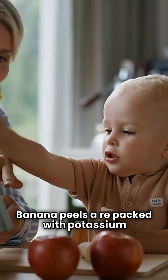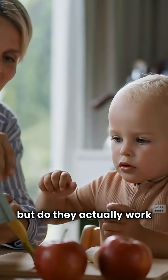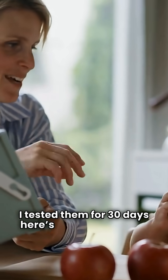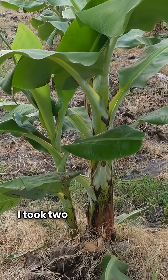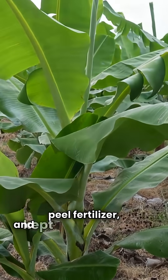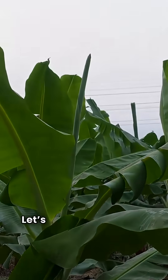Banana peels are packed with potassium, but do they actually work as fertilizer? I tested them for 30 days. Here's what happened. I took two healthy plants, gave one banana peel fertilizer, and kept the other normal. Let's see the difference.